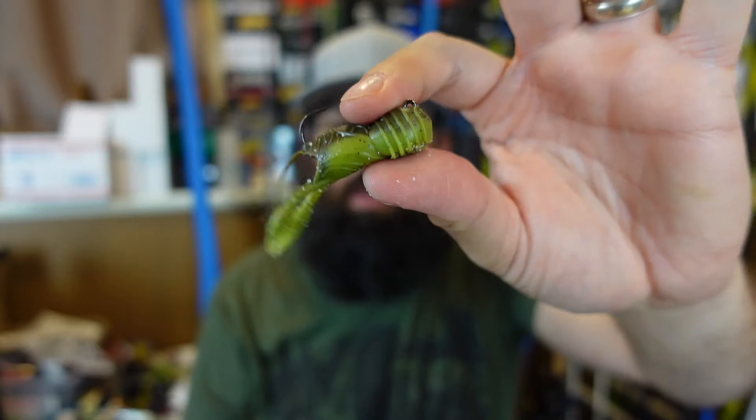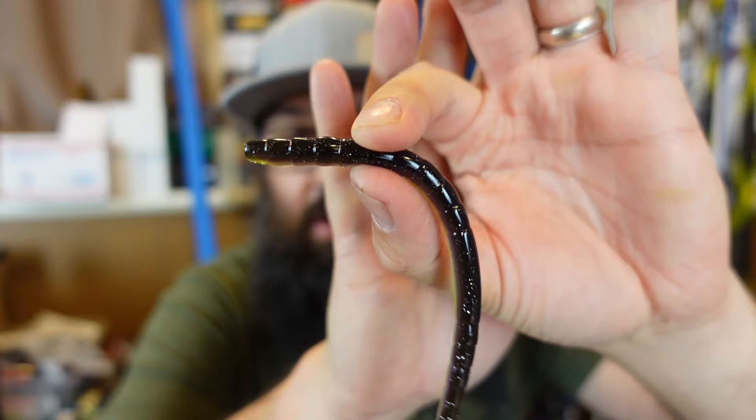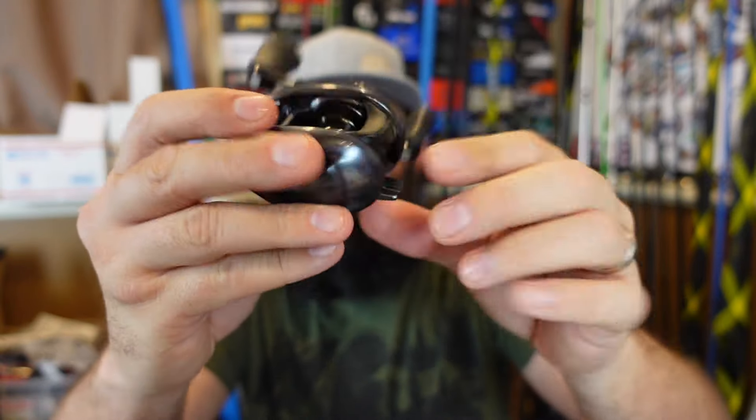What's happening fish and friends, welcome to another episode. We've got an unboxing of a whole bunch of stuff here — some stuff from Tackle Warehouse, some stuff from Luernet, some stuff kind of in between.